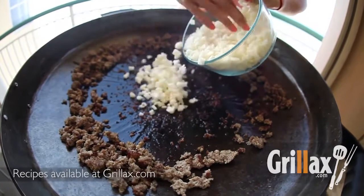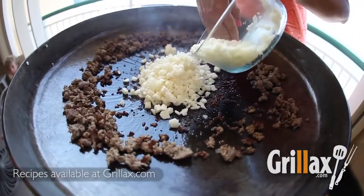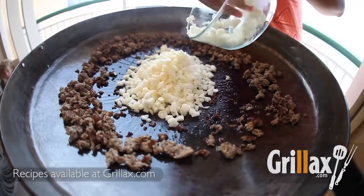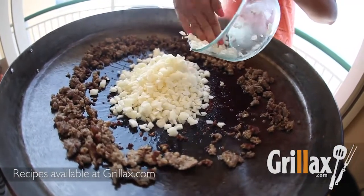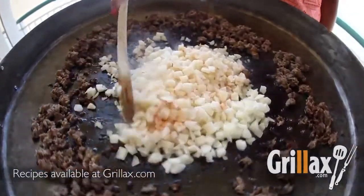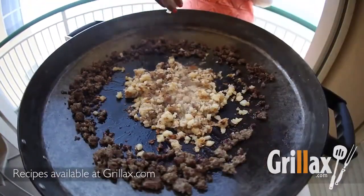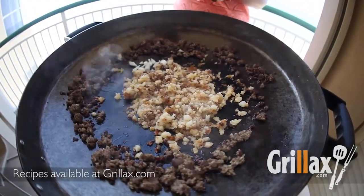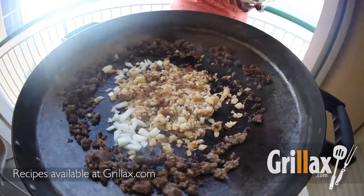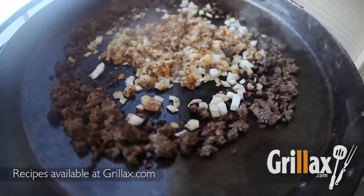Next, we'll add our shredded potatoes to the rendered sausage fat. Cook those down until they're golden brown. Then we're going to add some chopped onions, stir-fry them until they're tender. Then again, we're going to move those vegetables to the outside of the disc to keep them cool.